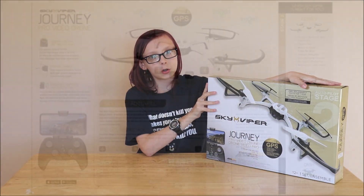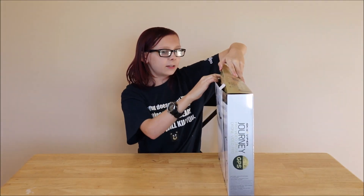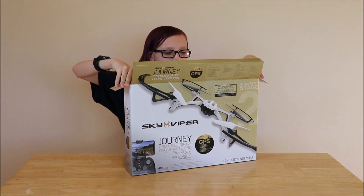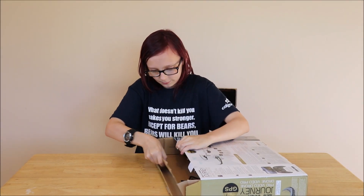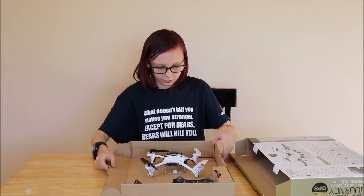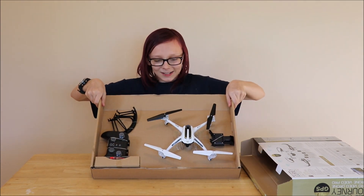Enough talking. Let's open up this bad boy. It's a big boy drone. Those are all the parts.